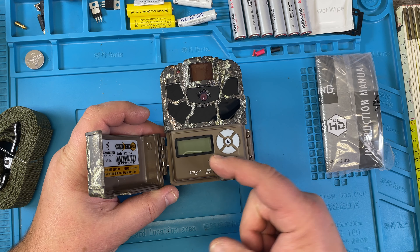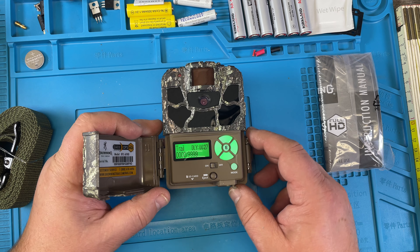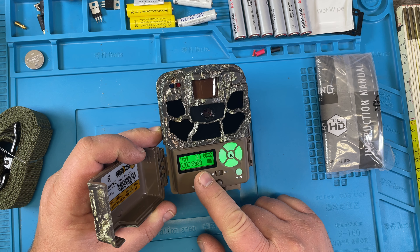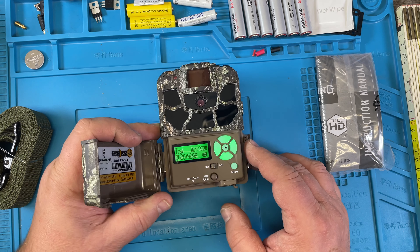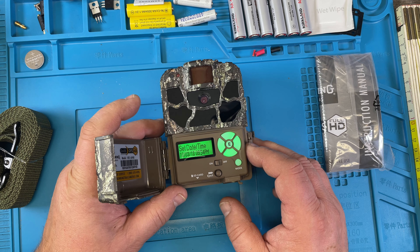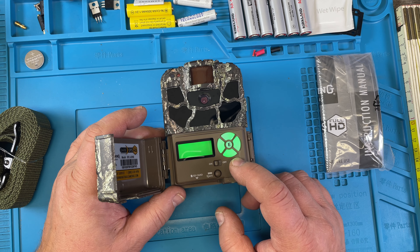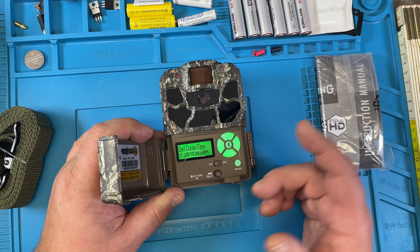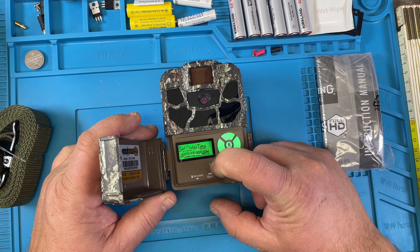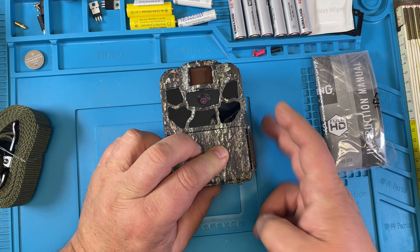Then you turn it on and things come up: trail and delay, 20 seconds, set date and time. Trail and set date and time. Okay, so maybe it's time to read the instructions, and I'm going to show that in another video.